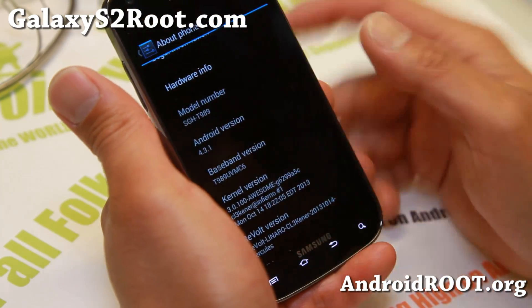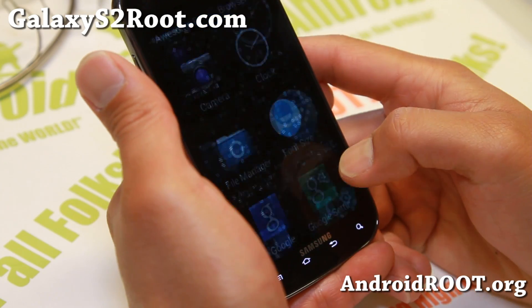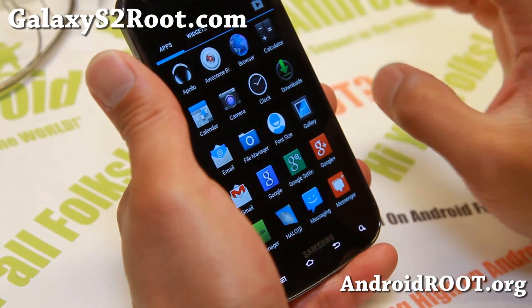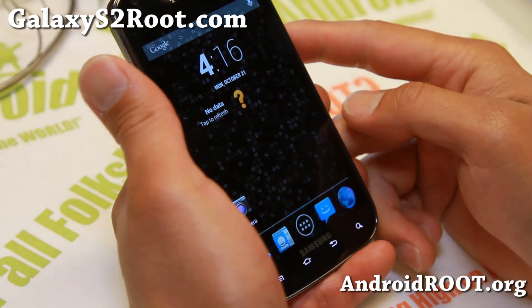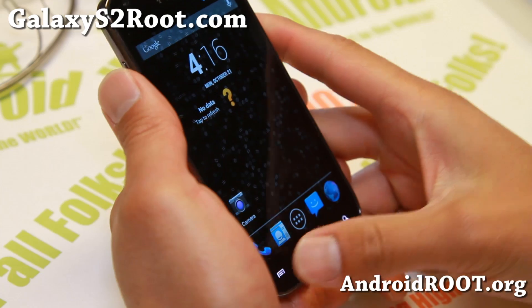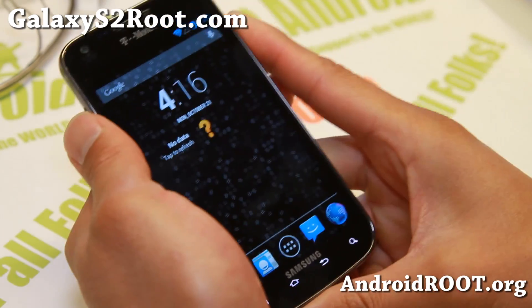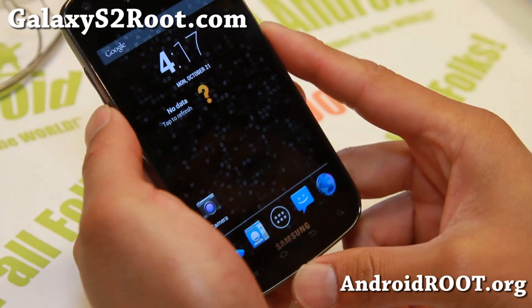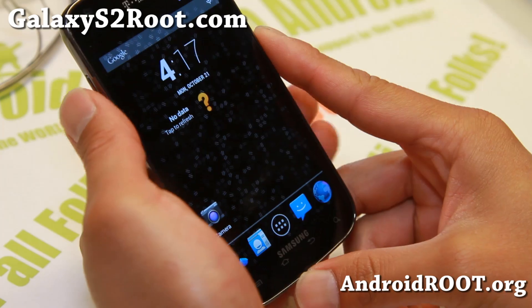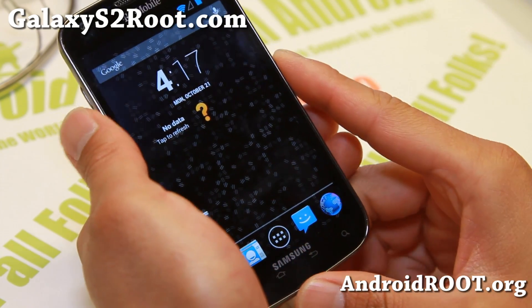And if you want to be on the latest Android 4.3.1, which comes with subtle performance improvements and better battery life and should be smoother than ever, definitely check out Revolt Jellybean ROM — Android 4.3 for your T-Mobile Galaxy S2 SGH-T989. And I should also have an Android 4.3.1 for the other Galaxy S2 GTI 9100 and the AT&T Galaxy S2, so watch out for that, it's coming next.